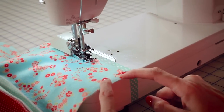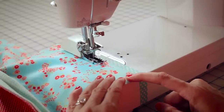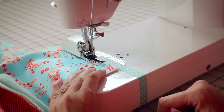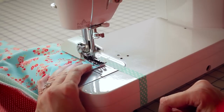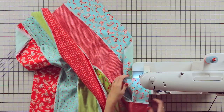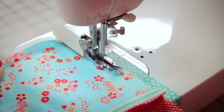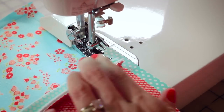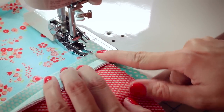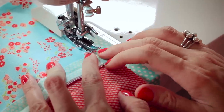When you come to the corner, you're going to pivot at a ½-inch, and I just eyeball it. Leave your needle down and turn. When you get to one of these seam intersections, you're going to flatten it where you see the backing, and just keep going.